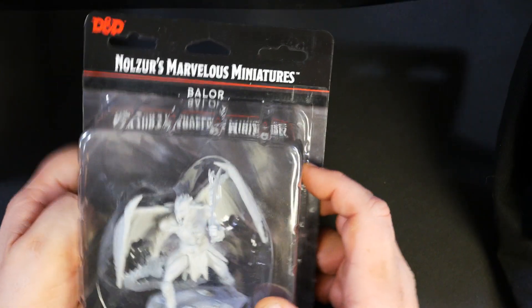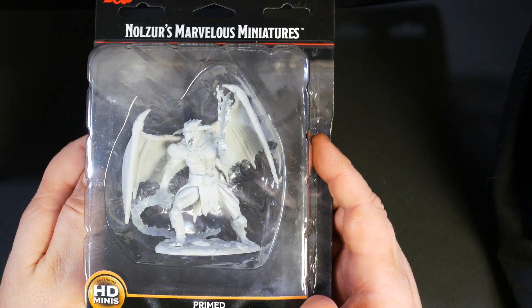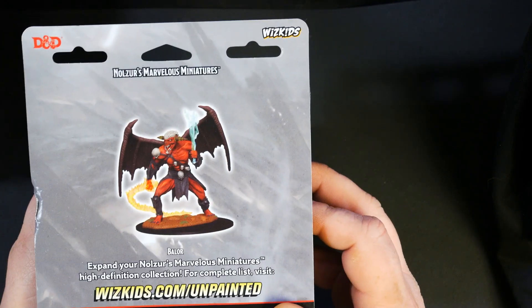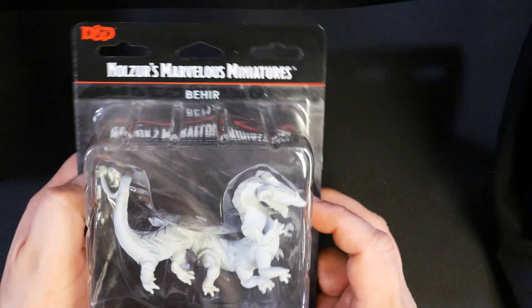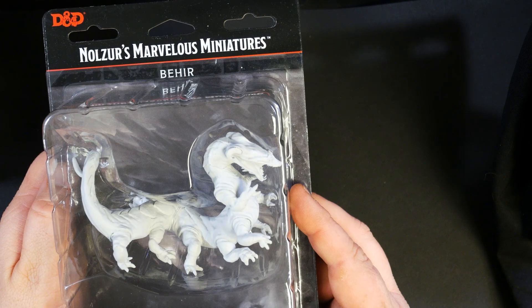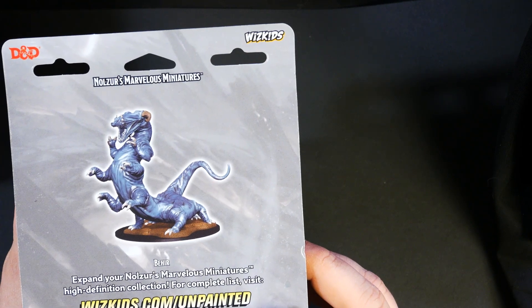Next up we've got the Balor — very cool, with a flaming sword and whip. Awesome mini.